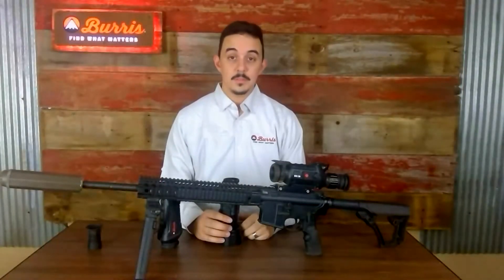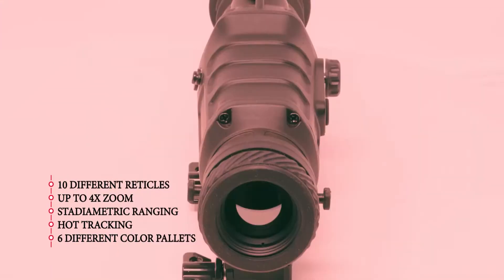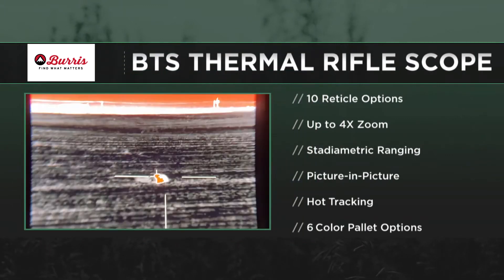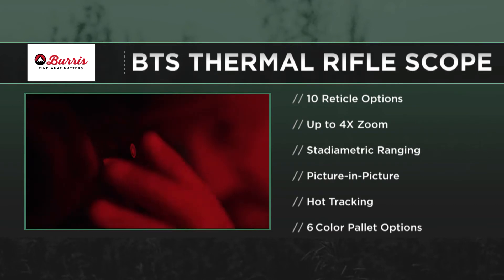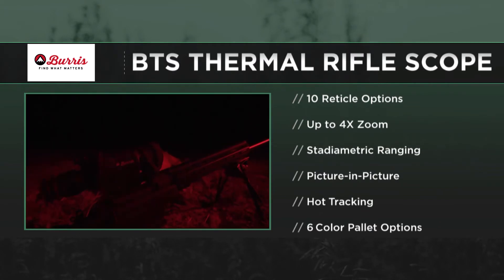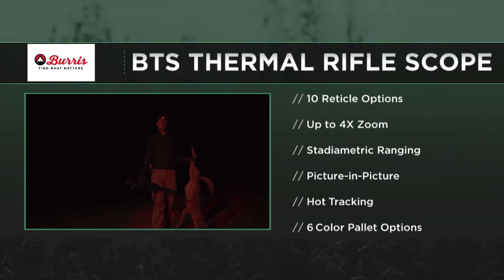Let's start with the rifle scope — tell us a little bit about it, how it works, and the features. So starting with the rifle scope, we've got ten different reticle settings, and picture-in-picture, so you can have a zoomed image as well as your main image. Hot tracking is really neat, available across the line — it will actually find the hottest thing in the field of view and put a reticle over that. So when you're scanning with any of these optics, it will highlight the hottest thing in the picture so you know what to focus on.